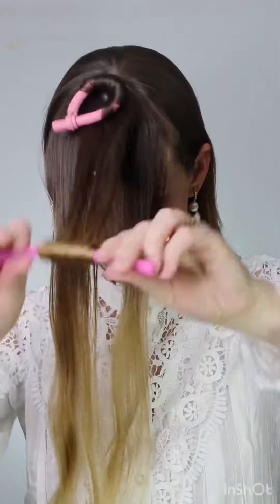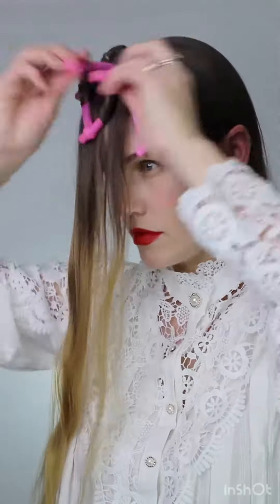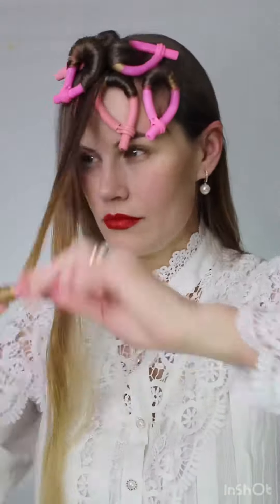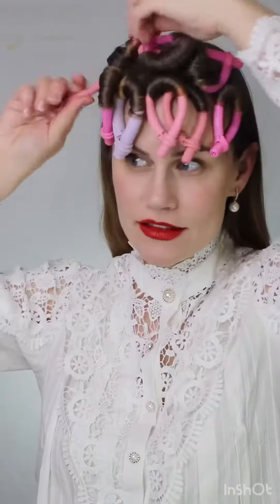If you don't have these hot sticks from Conair — I don't think they make them anymore — you can use a quarter-inch curling iron to make these ringlets. When you're making them, I would pin them away to set before doing the back of your hair. Take small pieces and make sure that you curl all of them really tiny.